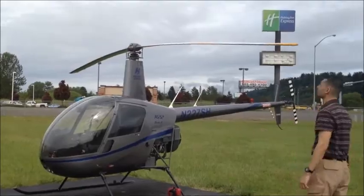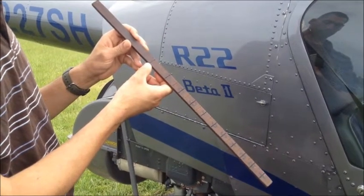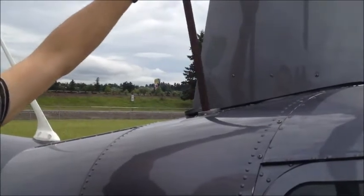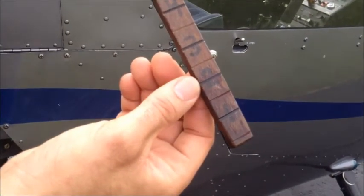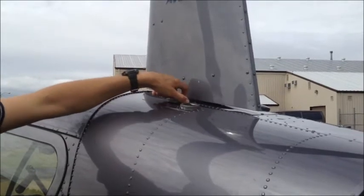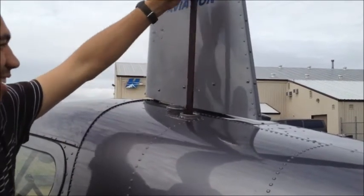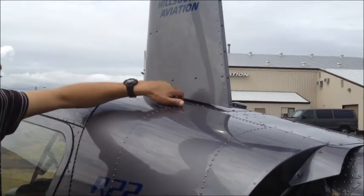Now let's finish the checklist and look at the final area, the fuselage and miscellaneous items. This wooden fuel stick has been specially designed to measure the amount of fuel in the main tank and the auxiliary tank. Open the cap and insert the fuel stick into the tank. The wet portion of the stick will indicate how much fuel is remaining in the tank. It is very important that you remember to replace the fuel cap on both the auxiliary and the main tanks.